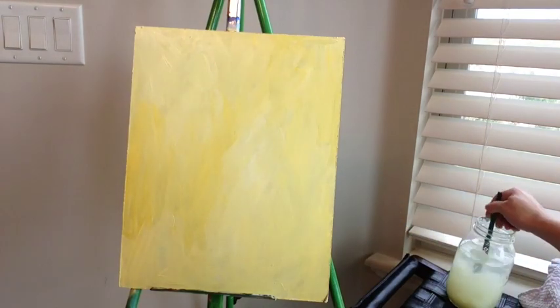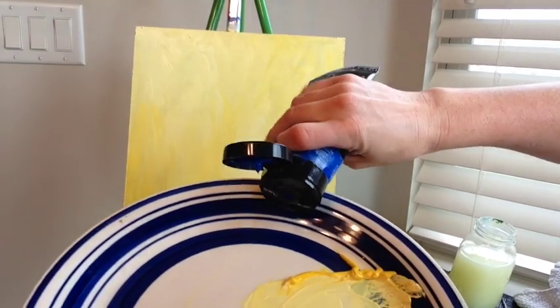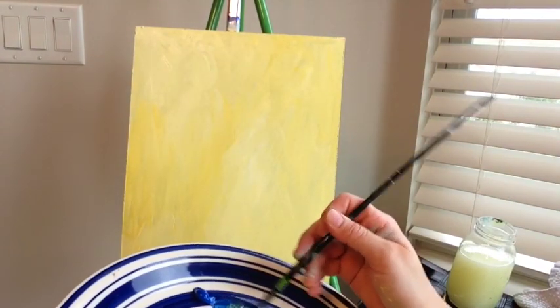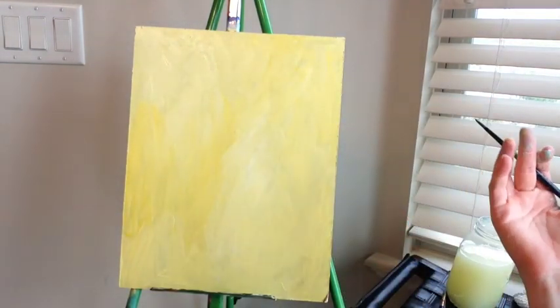I'm going to rinse my brush off and lay it flat to dry. Now we're going to take our smaller brush and paint the basic shape of the pear. I'll put some blue on my palette, get some water on my brush, dip it in the blue, and mix it with a little bit of yellow — adding water so it's slightly translucent.